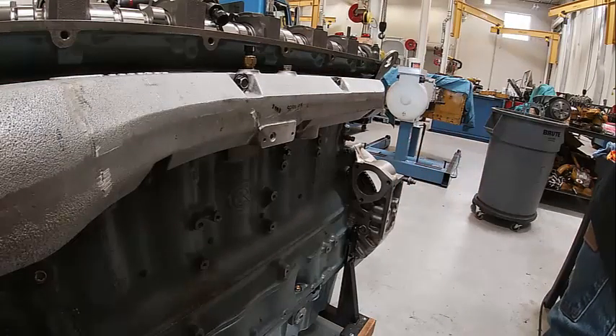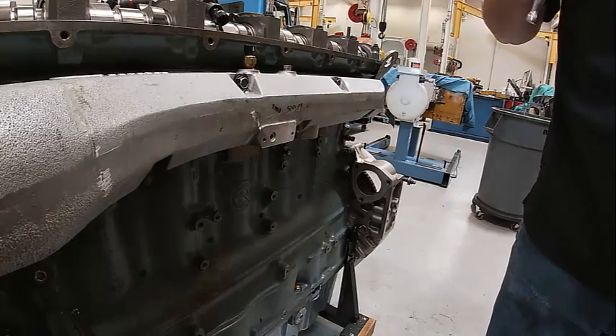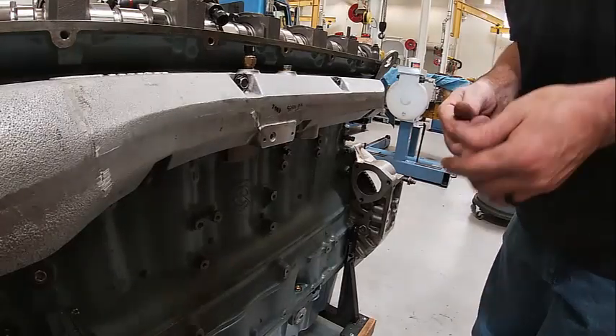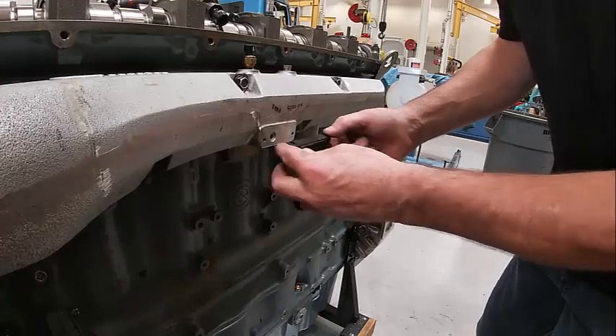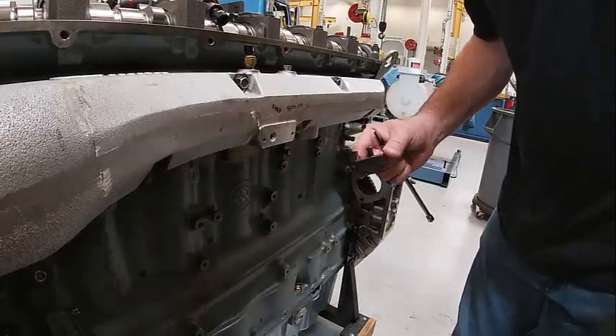We also have our mass air flow — on an automotive you'd call it a mass air flow, but on this you would call it a boost pressure sensor, and this is it right here. There's our boost tube that goes into the hole right there. And we're missing an O-ring — I've got to find an O-ring for it.